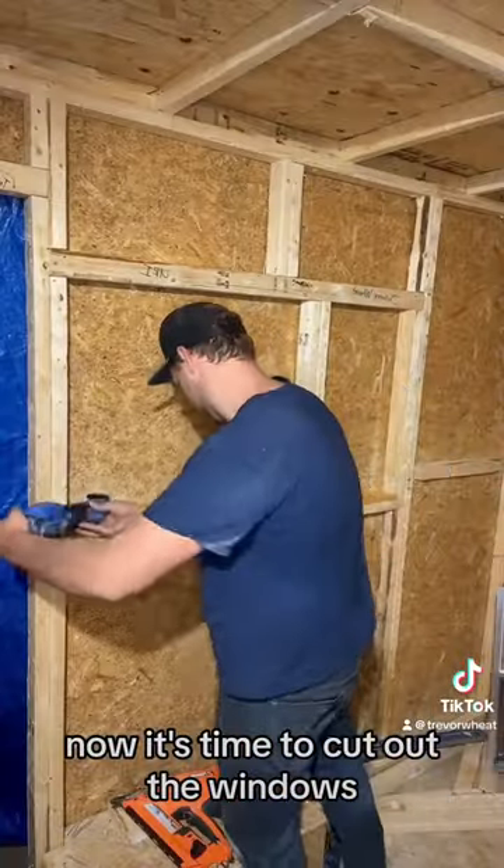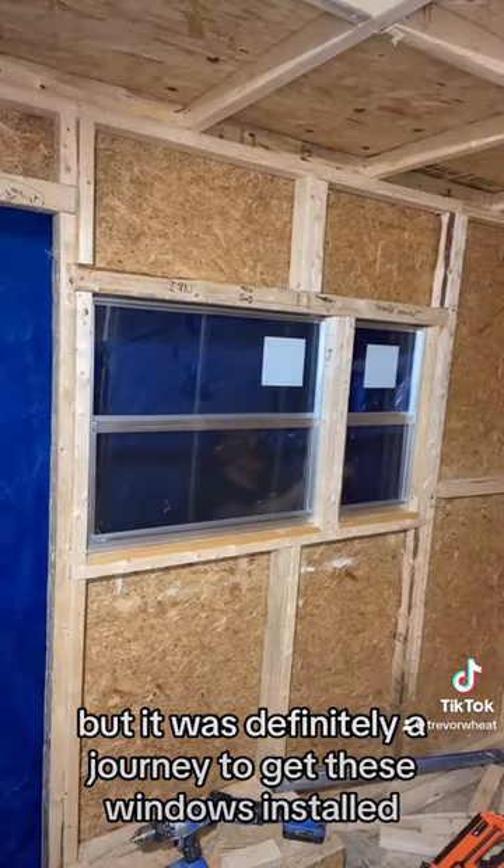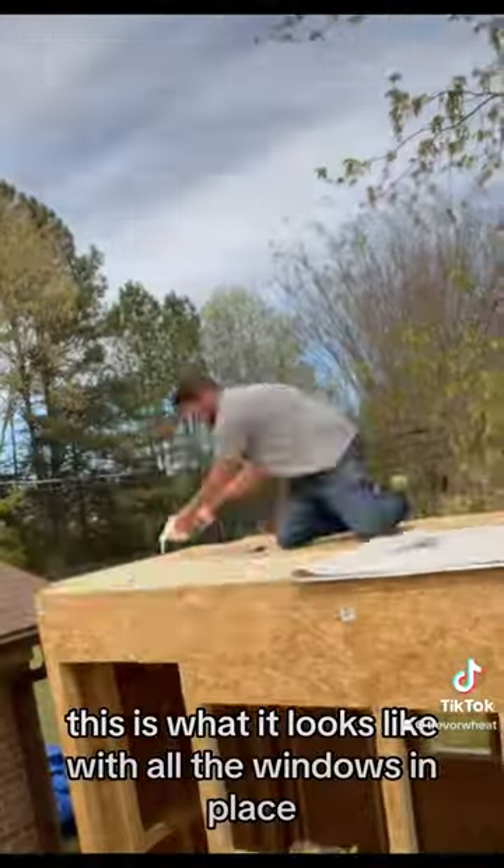Now it's time to cut out the windows. I used the multi-tool — it gave a good straight edge, but it was definitely a journey to get these windows installed. This is what it looks like with all the windows in place.